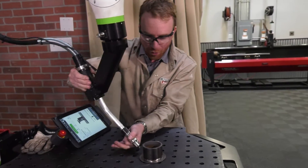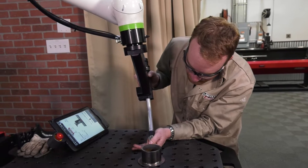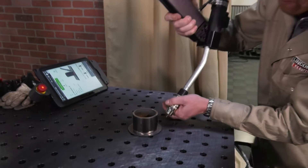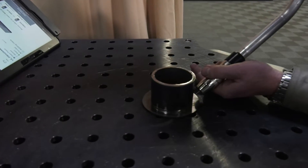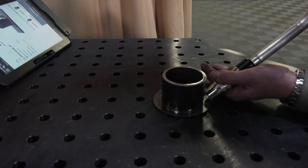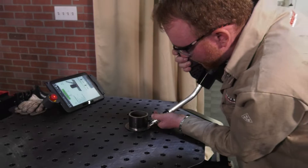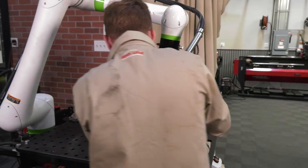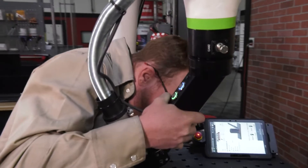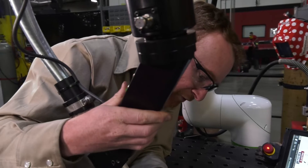We're going to find the first point. We're going to come about 90 degrees — boom, we're going to put our second point. Another 90 degrees or so — point number three. Boom, number four.